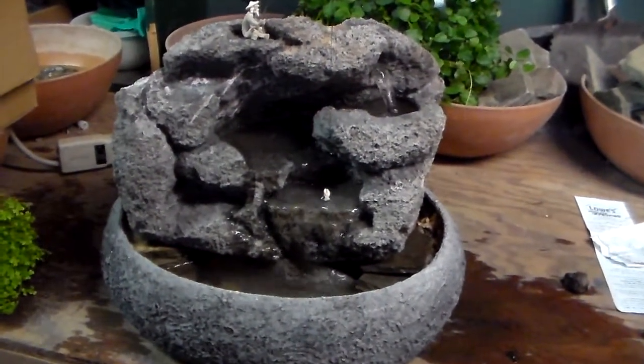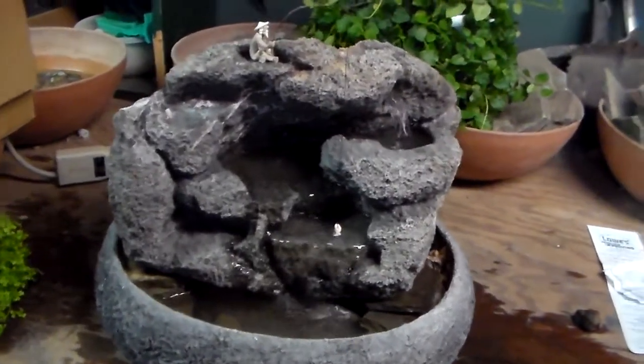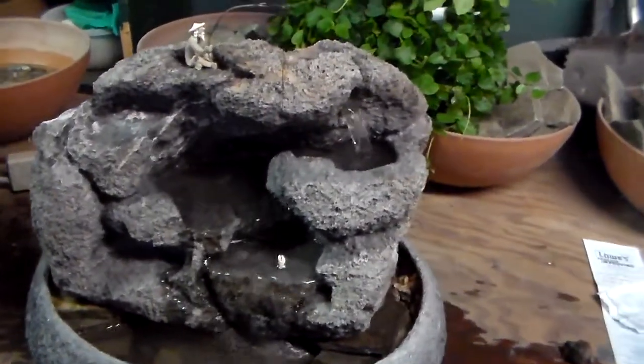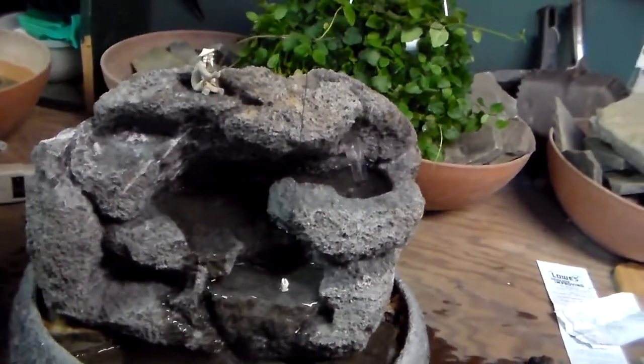This is a medium-sized tabletop fountain hand-sculpted by Charles Kern of Natural Creations. This particular fountain does not come with any live plants. One can be put in, but this one at the moment does not have any.